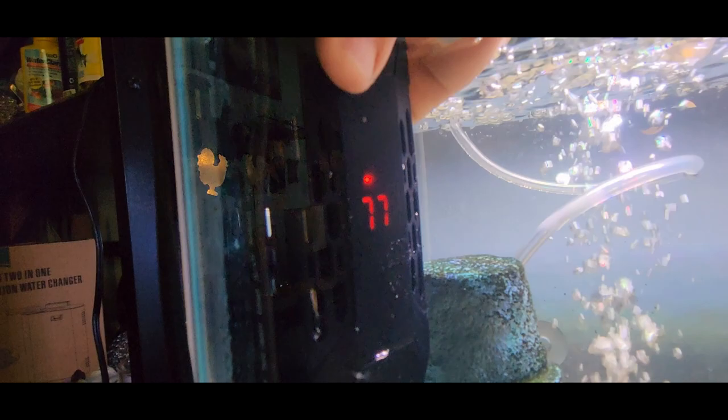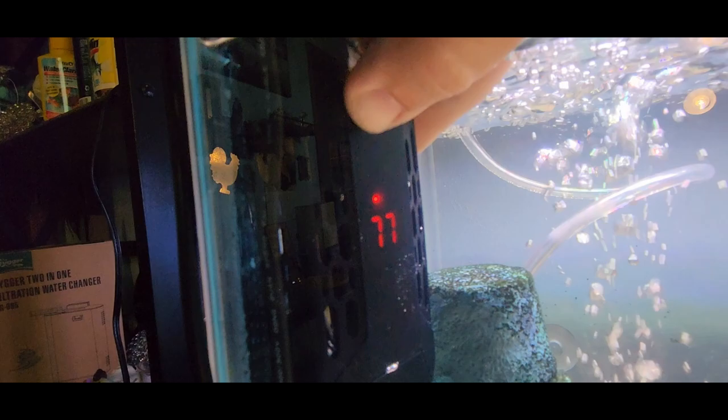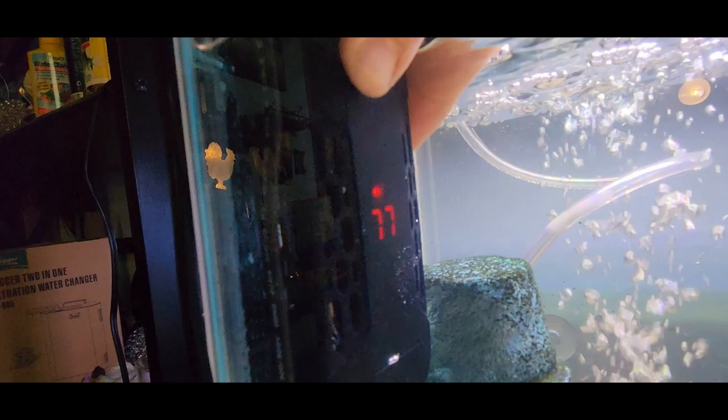That little red light right there indicates that it is currently heating. Once it reaches 80 degrees, it will shut off and maintain that temperature. This is a really nice little tank heater.